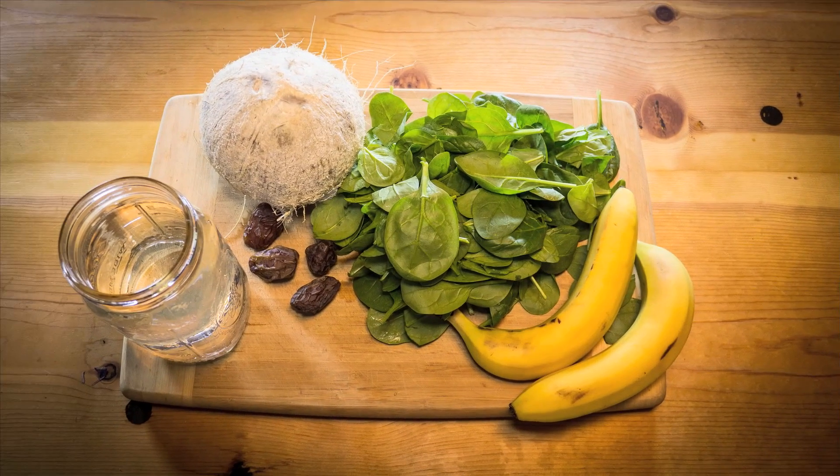What up you guys, this is day 22 of my 30-day green smoothie challenge. For today's smoothie I'm gonna kick it Maui style and show you what I used to do when I lived on Maui.